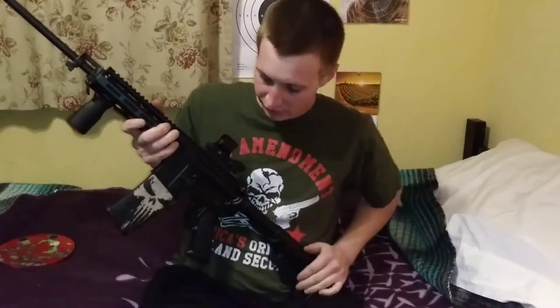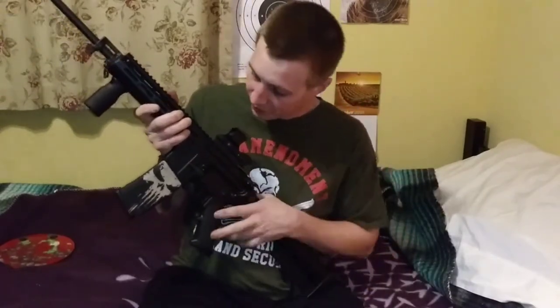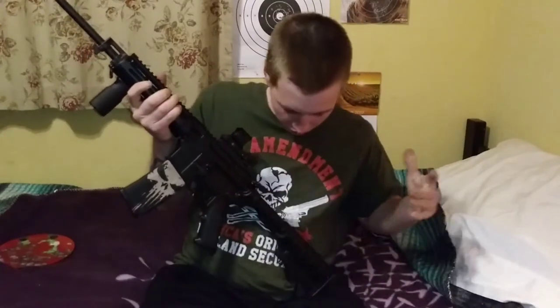Another feature I really loved was the automatic turn-off — if you leave it on, it shuts off anywhere from 30 to 45 minutes later. That's a great feature because it can save your battery life if you accidentally leave it on when you put it in your gun safe.